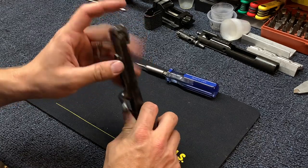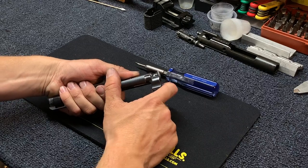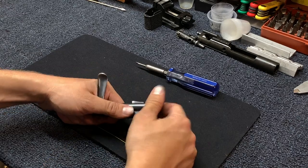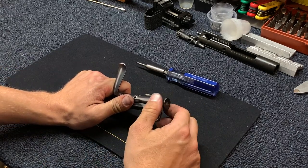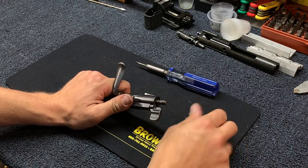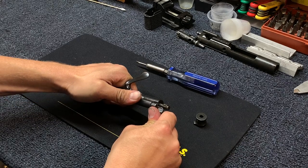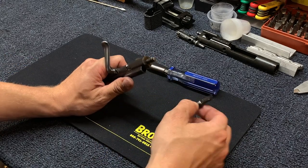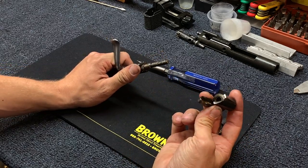Now depress the safety, push it in, then rotate it 90 degrees. Take the end cap and turn it 90 degrees counterclockwise to remove it. Then rotate the safety back to where it was — it will slide out with a little spring attached to it. Next, the cocking piece will come off.